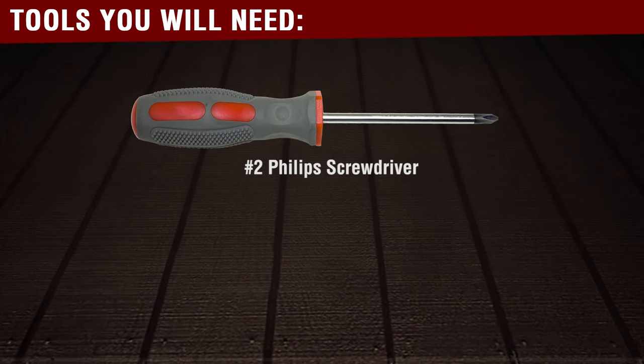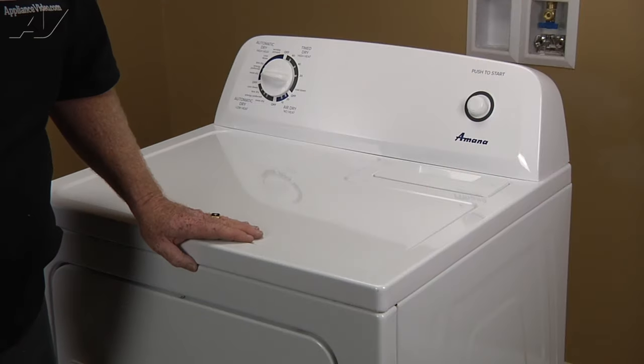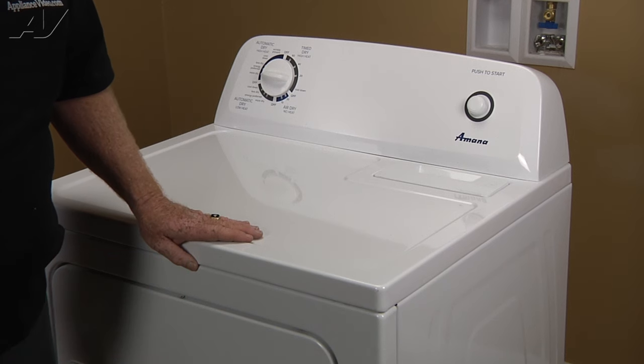To complete this repair, you will need a number two Phillips screwdriver and a 5/16th nut driver. Today we're working on an Amana gas dryer. The customer's complaint is noisy operation. We found the drum support rollers to be defective.